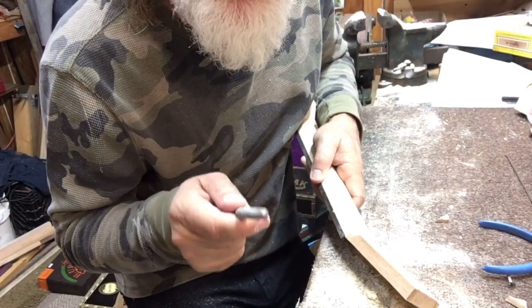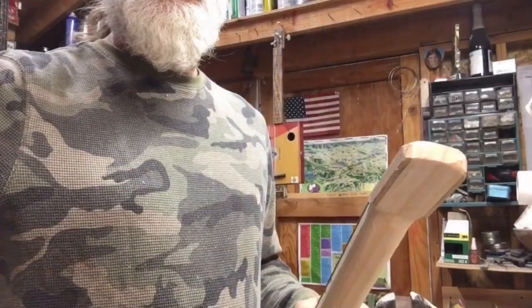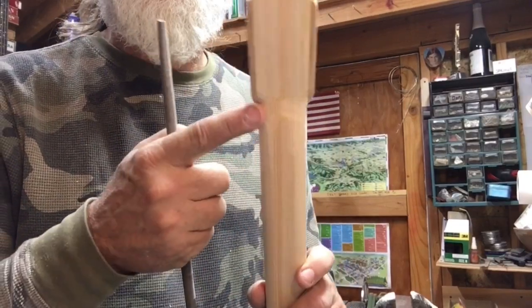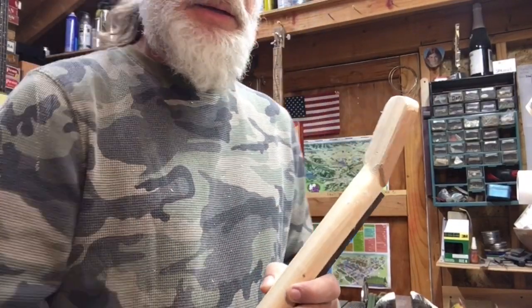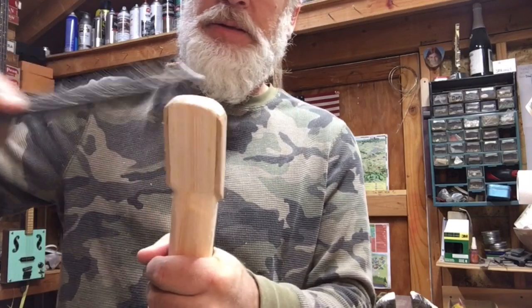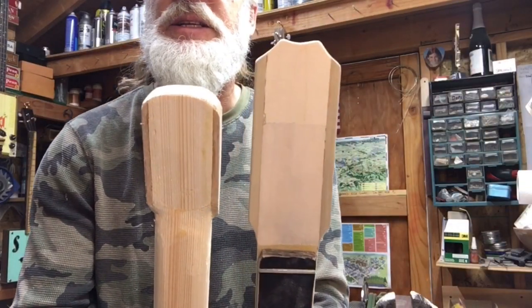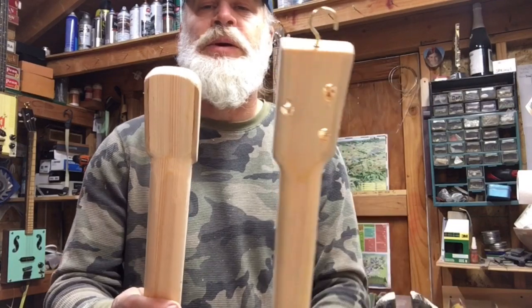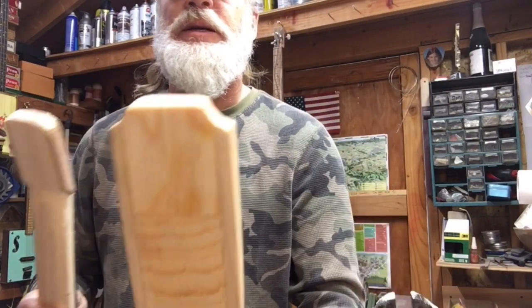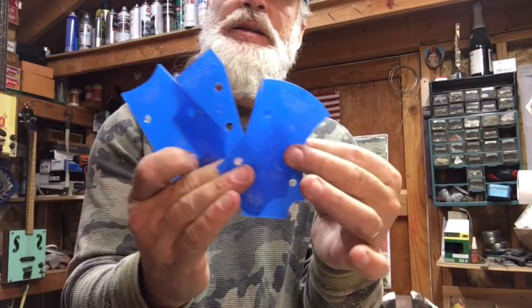All smooth and curvy and voluptuous. Once these guys are smooth with the file, or at least contoured, I get the Shinto and kind of attack the top here to round it out. I've got a long ways to go on that one to get it round, but the idea is that you can personalize these things to be any size, shape, or style that you like. You can even get little templates and get any exact style you like. Personally, I like to just freehand it.